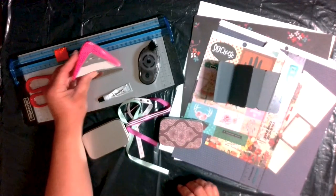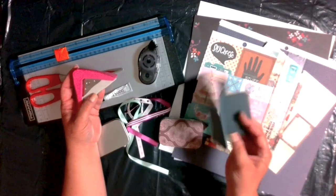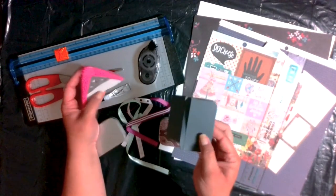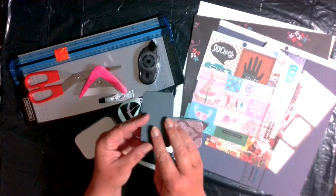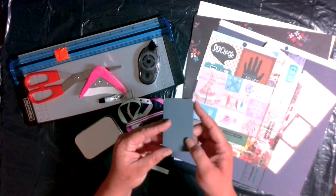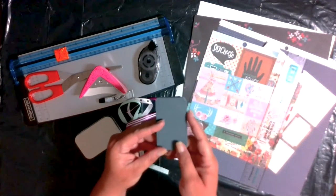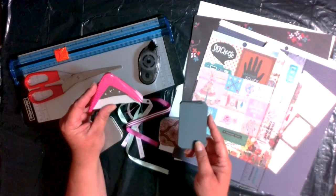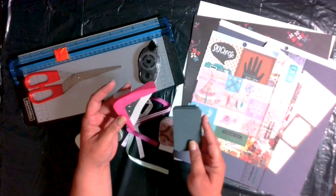I'm also very excited to have this corner punch, which will make rounded edges. My freehand-cut rounded edges are not that smooth, so a tool like this lets me get right in there and punch the corner completely rounded.